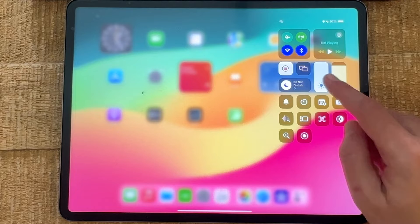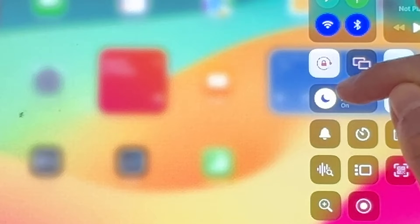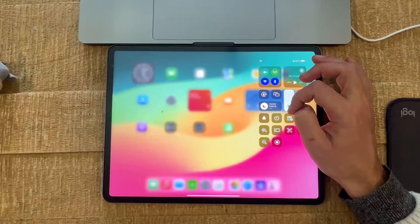the upper right corner of the screen, and we will then get into Control Center. This icon here with the lock is what we're actually looking for, and as you can see it shows in red, which means that the auto lock feature is turned on. Now tap on it to turn it off.